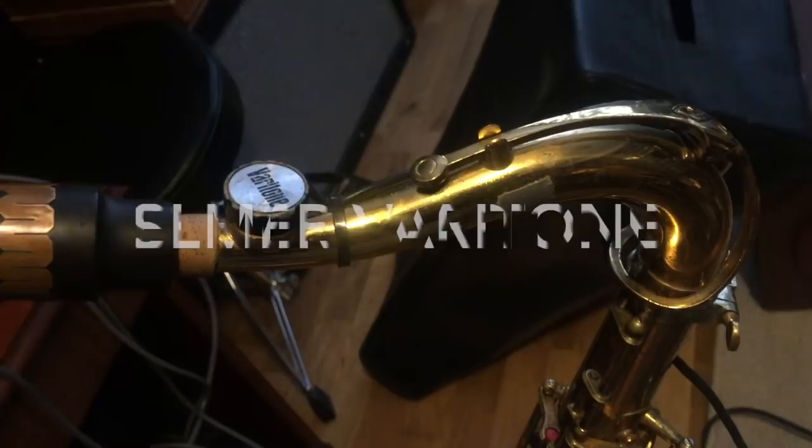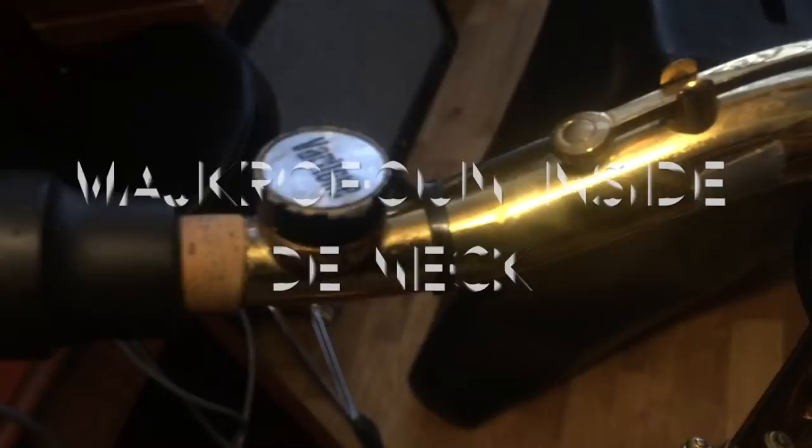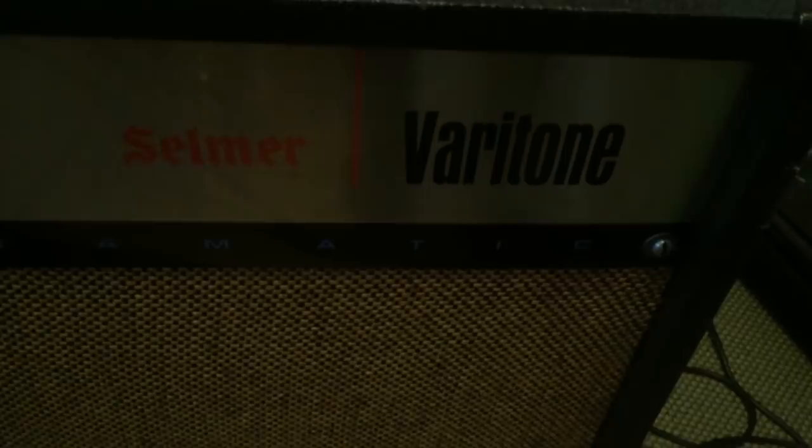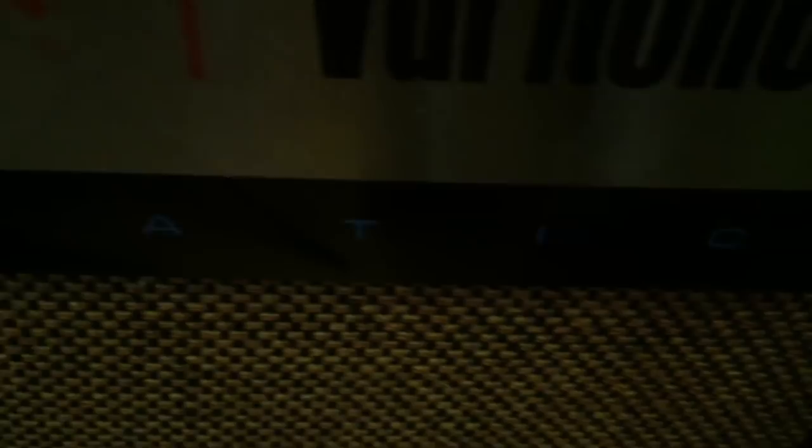Today I'm going to show you this fantastic beautiful Selmer Mark 6 which is a little bit special. It is the Selmer Veritone neck model which includes a microphone inside the neck. The original invention name was the Selmer Veritone saxophone with the amplifier that I got here — this is the club model. You can see here it says 'Octamatic' and 'Selmer Veritone'.